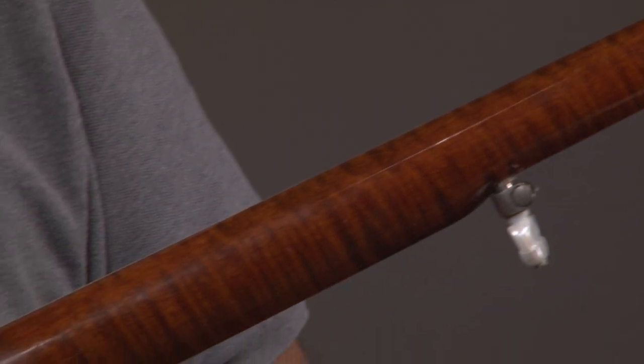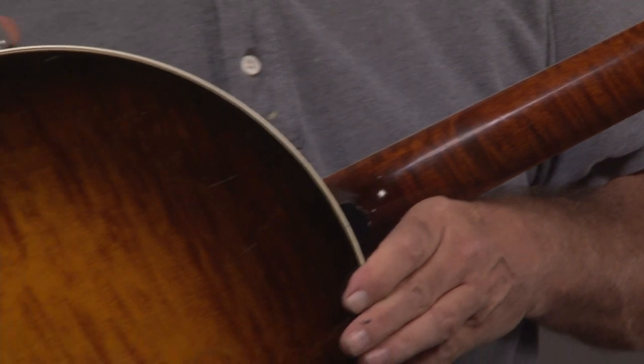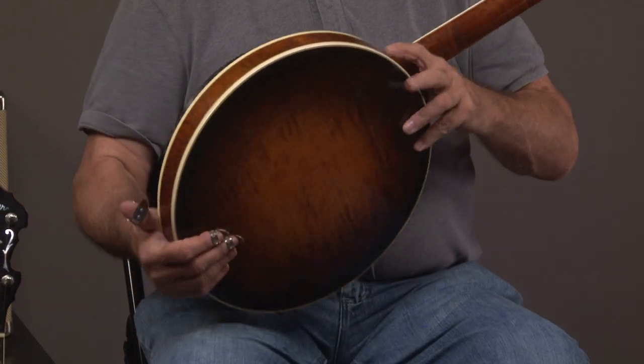It does have the Keith pegs — I think they may have been called Scruggs Keith at that time. And the resonator, beautiful resonator. Look at that. And then we'll look at the condition of the metal. It looks really nice.